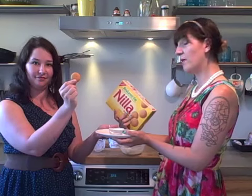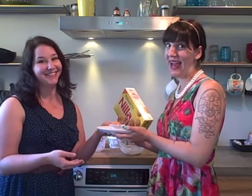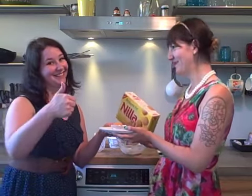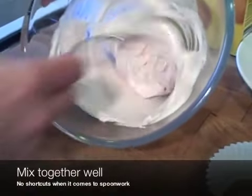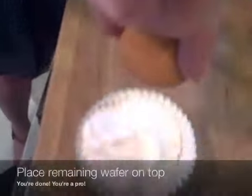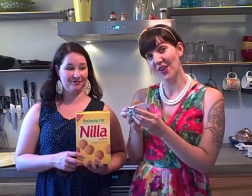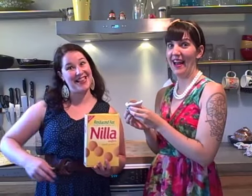Cover with the remaining wafer. Any more instructions? Can I just eat it now? Well, Sequoia, you're actually going to want to freeze for one hour, or until firm. An hour has passed, and I'd say that it's firm. Mmm, vanillicious.